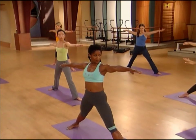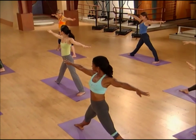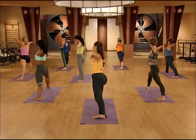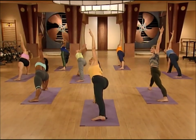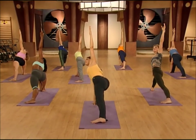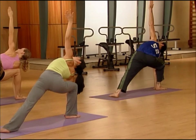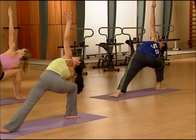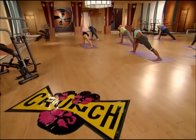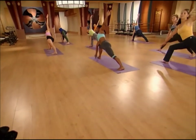Keep the arms up and switch sides. Nice big inhale, on the exhale — side stretch pose. You really want to be working your back leg in side stretch pose. Outside of your back foot, push it down. Back leg, squeeze it straight and strong. Remember, it's your anchor. Breath goes in, look up, and reach way up. Then come all the way up to standing.